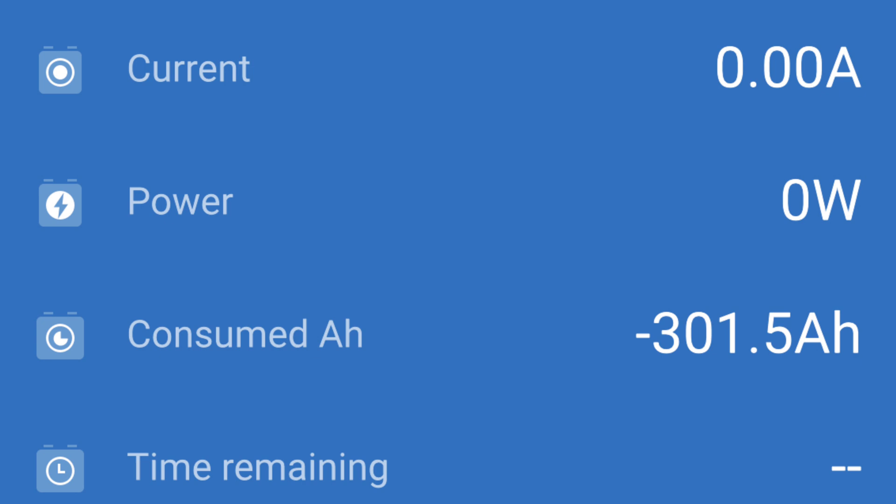At a 0.2 C rate, we got 301 amp hours and some change. As predicted, they did really well — definitely above capacity.